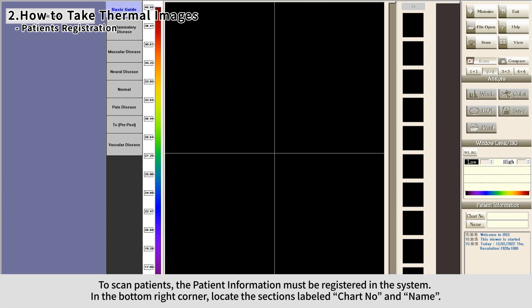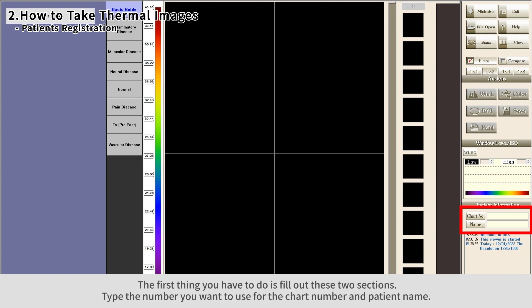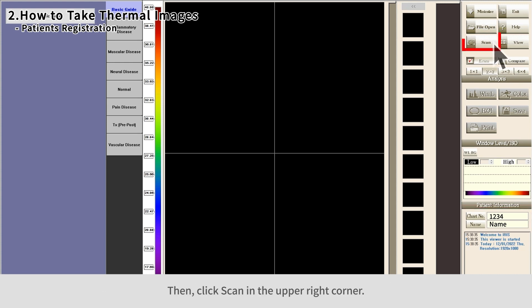To scan patients, the patient information must be registered in the system. In the bottom right corner, locate the sections labeled chart number and name. Fill out these two sections — type the number you want to use for the chart number and patient name, then click Scan in the upper right corner.